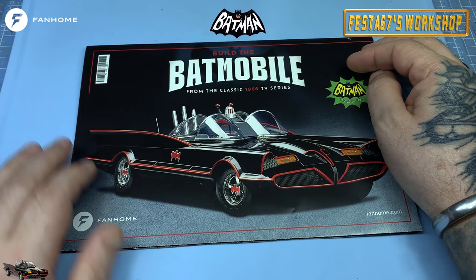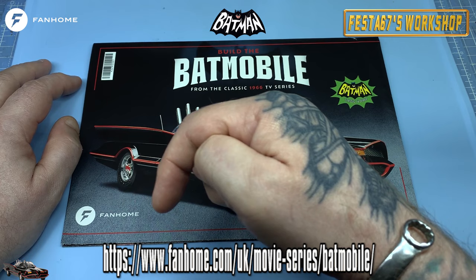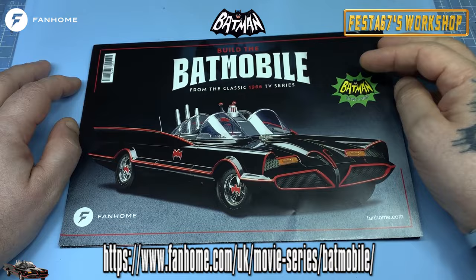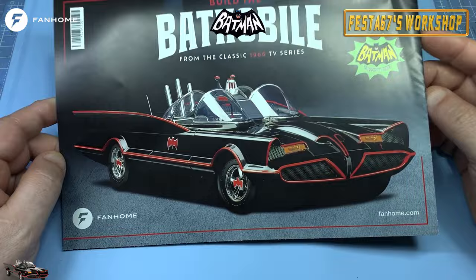Build the Batmobile from the classic 1966 TV series, from the wonderful folks down at Fanon. Now if you want to grab one of these for yourself, folks, hit up this link all the way along here. Head over to the Fanon website and get yourself a subscription for this classic, classic replica of the movie car.